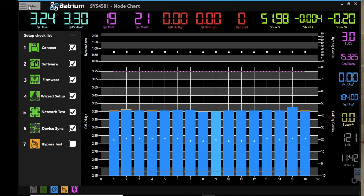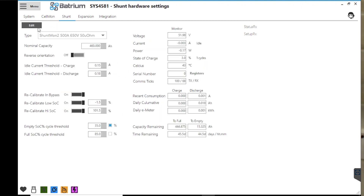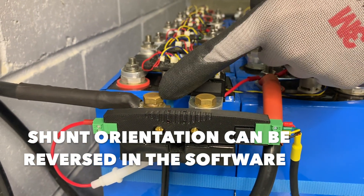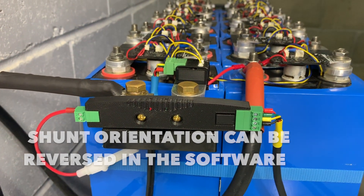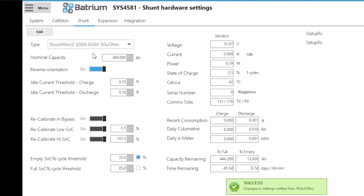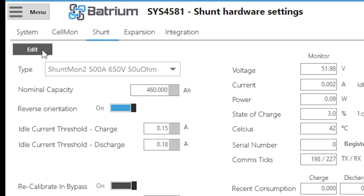Going back to the Shuntmon hardware settings — in some cases when orientating the shunt you can't always control the direction. If your installation requires it in reverse, there is a software option to reverse it. The most direct end connects closest to the battery and the other feeds out towards the inverter, but if needed you can swap it in software. If values are reading as charge when discharging or vice versa, simply enable the reverse orientation setting and press save. This will switch the current reading to the opposite direction.